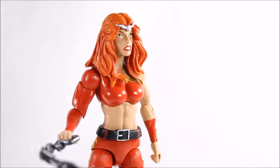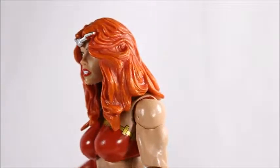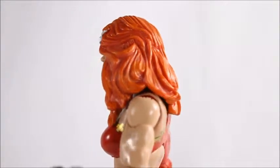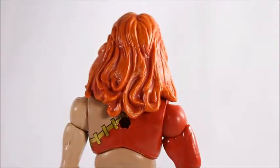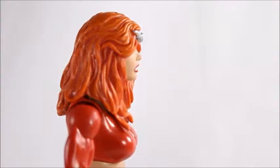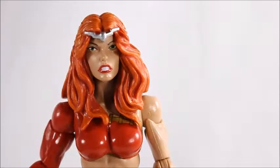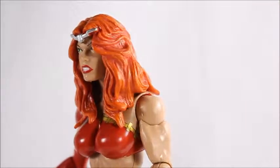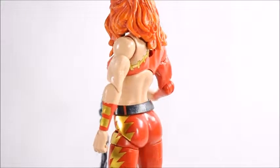She's got a really nice face sculpt. I like the way her mouth is kind of grimacing. Her hair came out really looking good — they've got darker shades of orange with lighter shades, it looks really nice. She's got a little headpiece — not really a crown, but you know what I mean. Her eyes came out looking pretty good, not too bad.